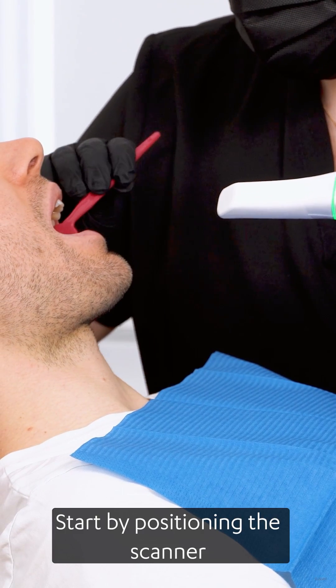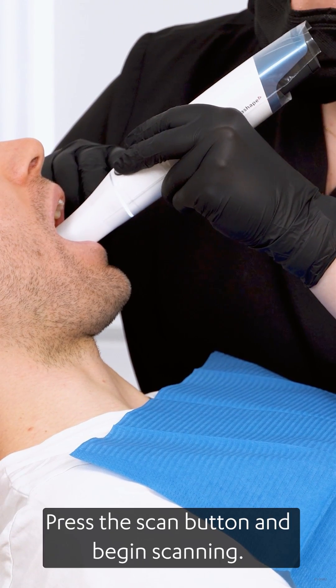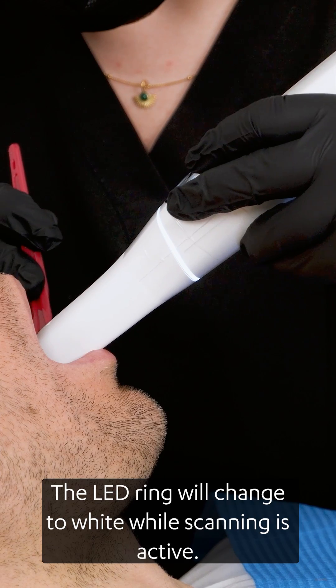Start by positioning the scanner on the occlusal surface of the lower molar. Hold the scanner properly, press the scan button and begin scanning. The LED ring will change to white while scanning is active.